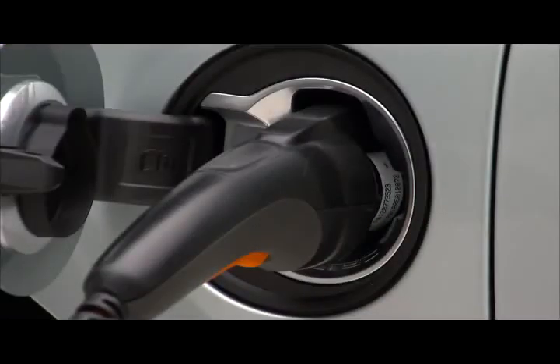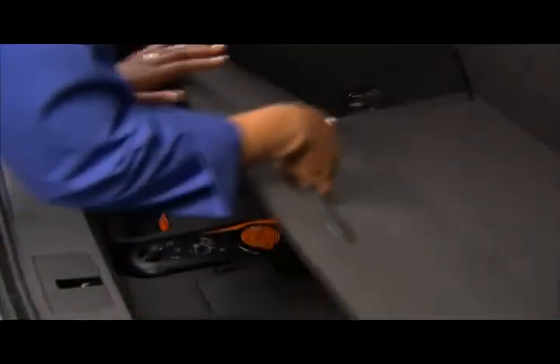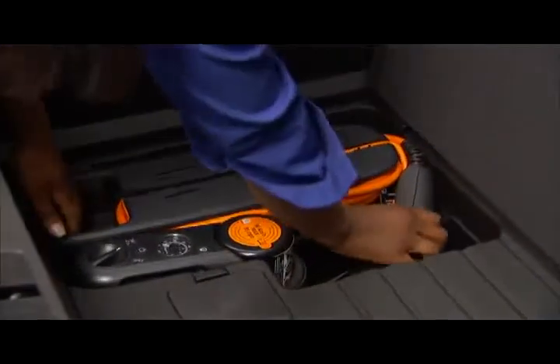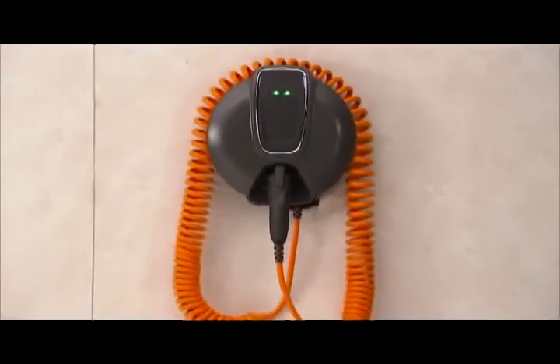A similar process is used for beginning electric charging. Push and release the charge port door button on the driver's door when the vehicle is in park. You can use the 120-volt portable charge cord, which is stowed in the rear liftgate area, or for faster results, a 240-volt charging system is available.